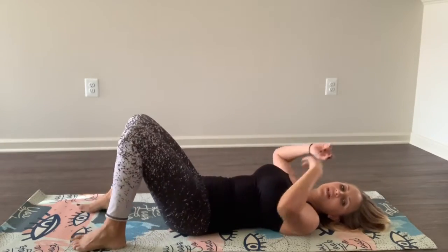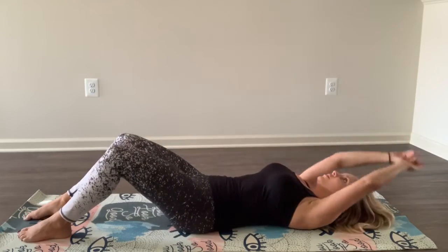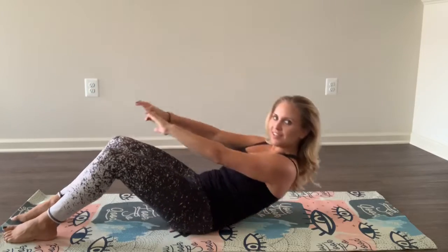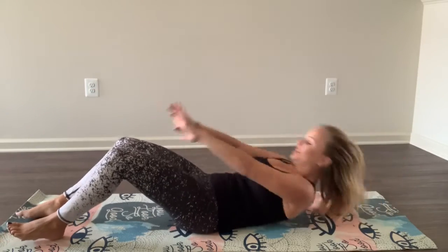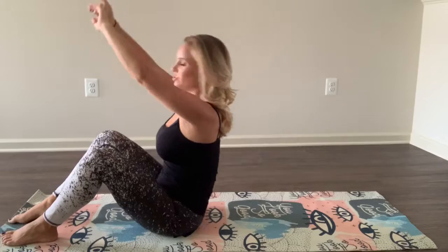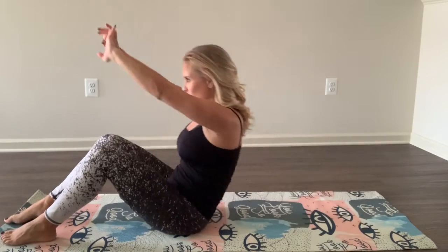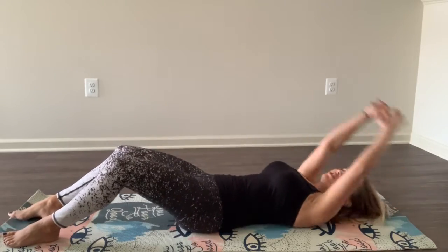Now we're going to do sit-ups. All the way up. All the way up, bring it down slow. All the way up, bring it down slow. Good. Keep going. This is the last exercise. We get a 30-second break and then we'll do it all one more time. You could never do this for 30 minutes — you would die.